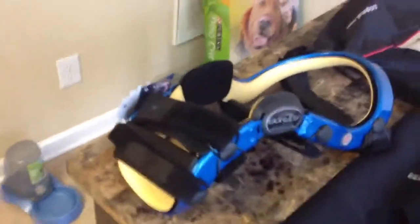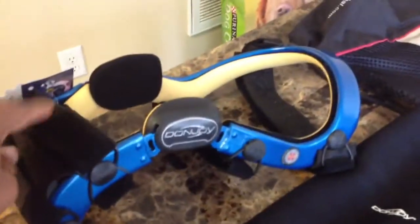Of course, here we have the star of the show. This is the brace here. Let me set it down so you can kind of see it. So you've got your four straps — one strap here, one strap here, and then here.